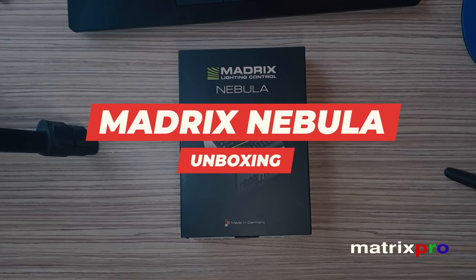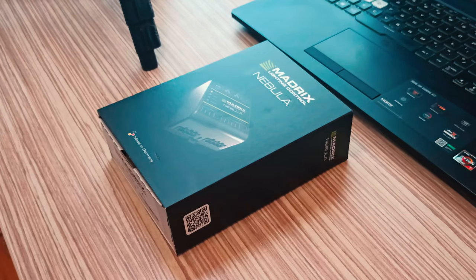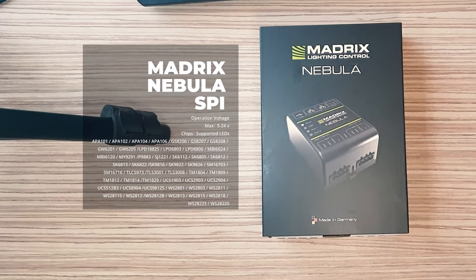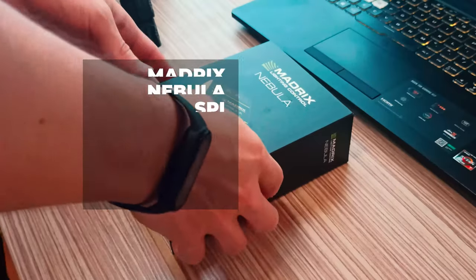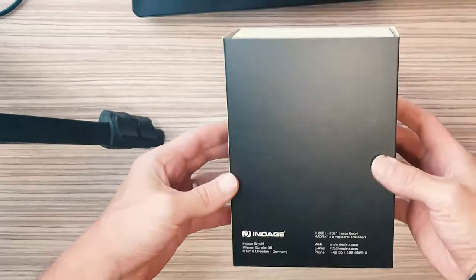Hello and welcome to MatrixPro Tech Channel, enjoy the video. The Madrix Nebula directly connects to your LED pixels. This advanced SPI decoder receives control data over Ethernet network or USB and is built to provide excellent image quality.